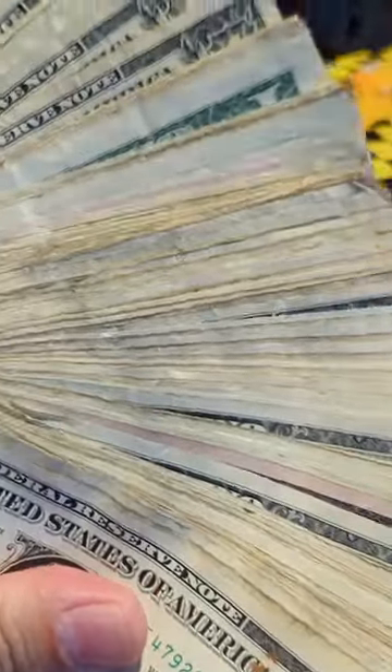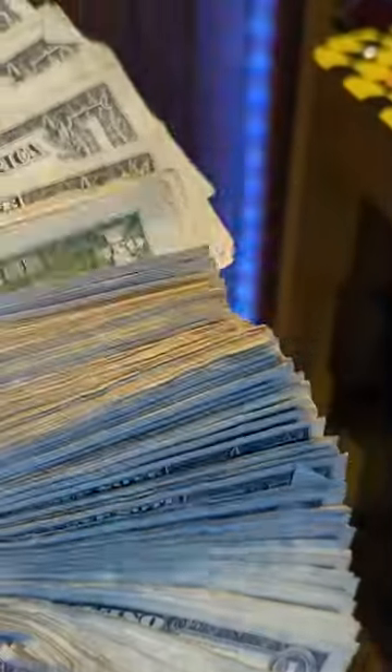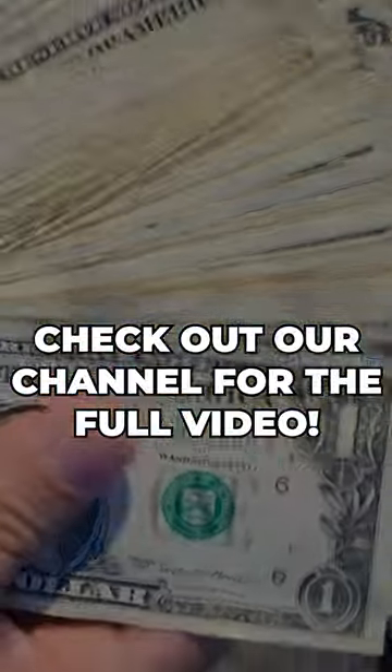We'll fan it out for you there to take a look. Check out our channel for the full blown video. Thanks for watching.